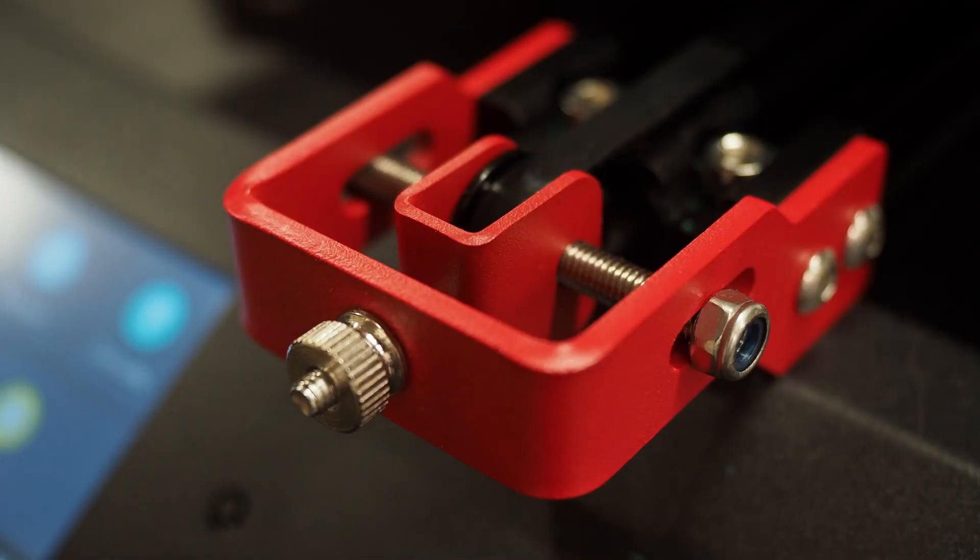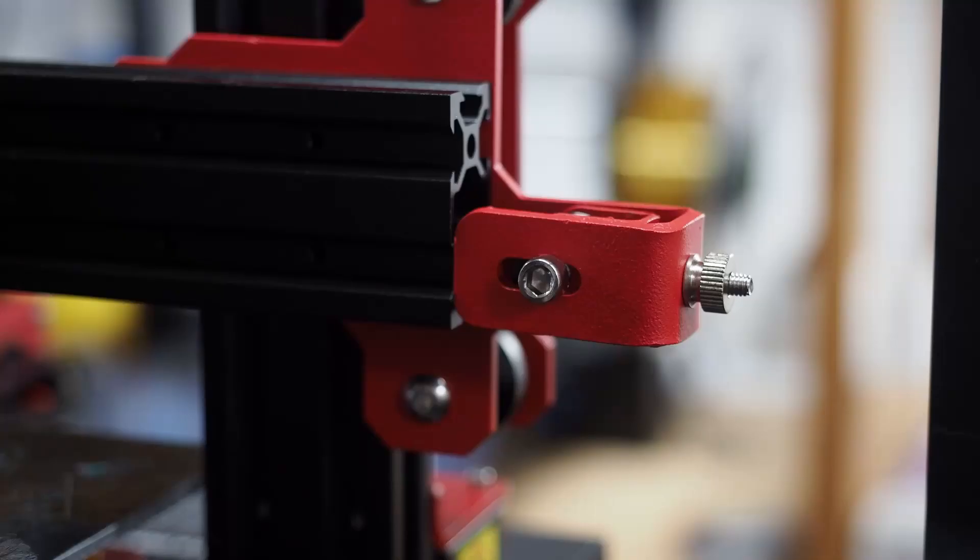This is a printer that beginners can use very easily and it's a very good printer for them. However, when assembling the flat cables, ask for help from someone with a little more experience, because if you damage them you won't be able to use them anymore and will have to wait for new cables.